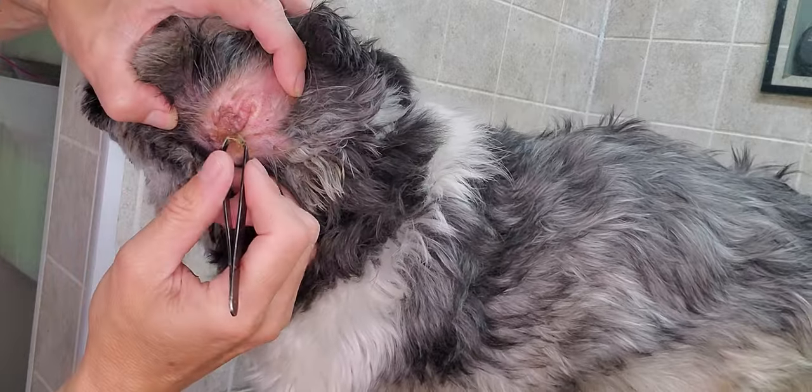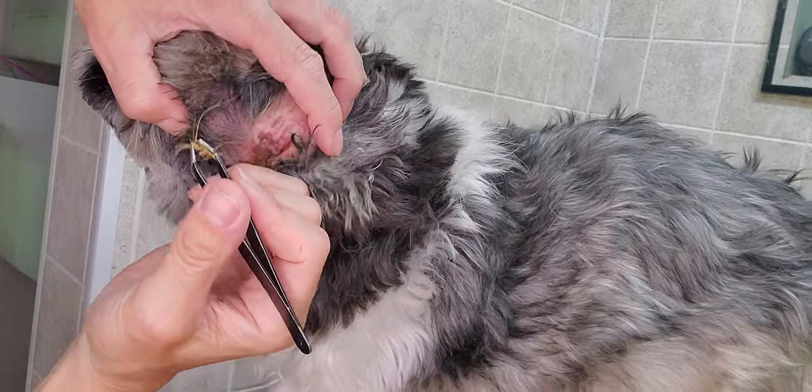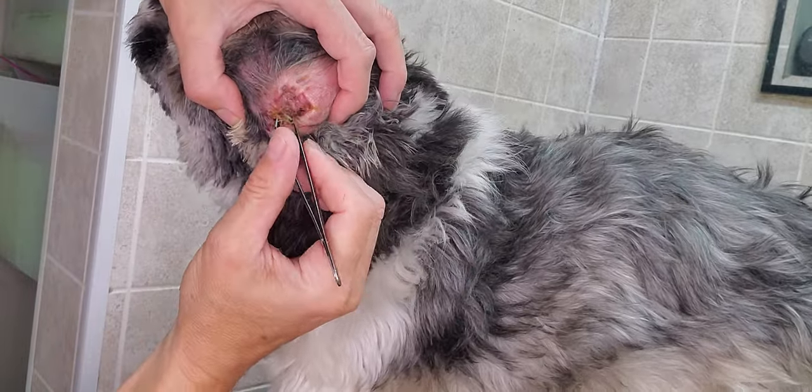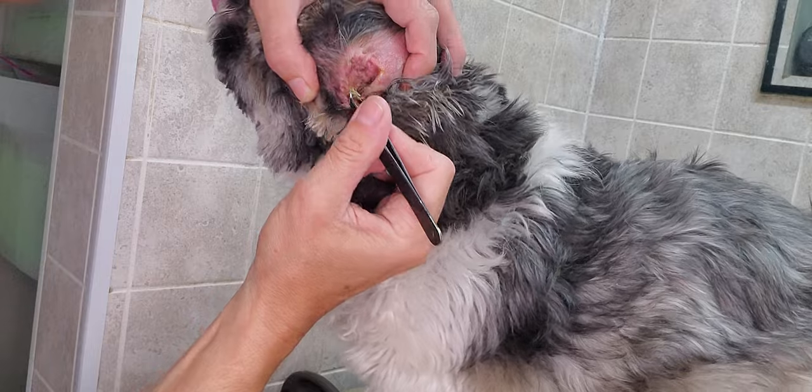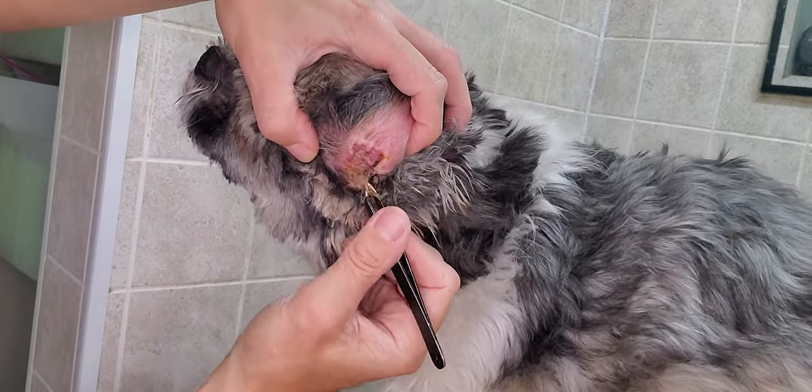It is important to keep your dog's ear nice and dry. When I do this, I'll pluck out the hair so the wax has nothing to stick to, so that when they're shaking their ears, that wax can actually come out.